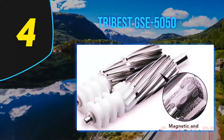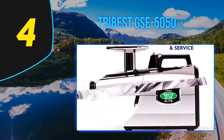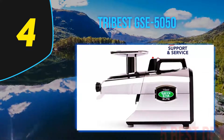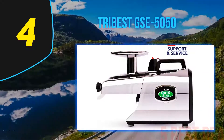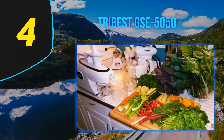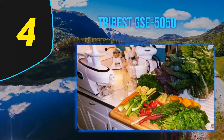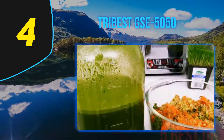You can already see a lot of juice coming out as the produce travels through the first stage. The machine doesn't stop there — it continues to mix the ingredients and squeeze the pulp for the very last drops of juice.